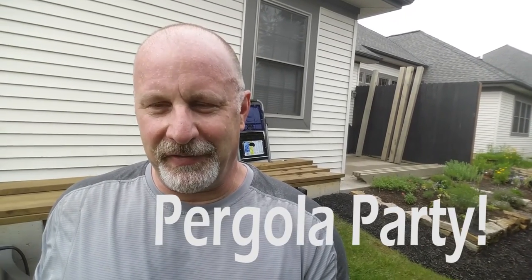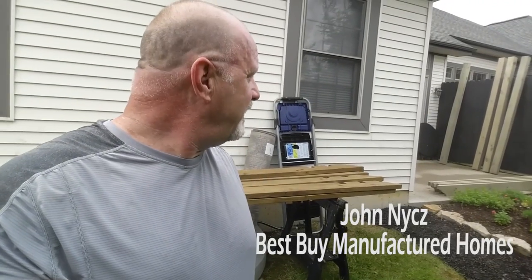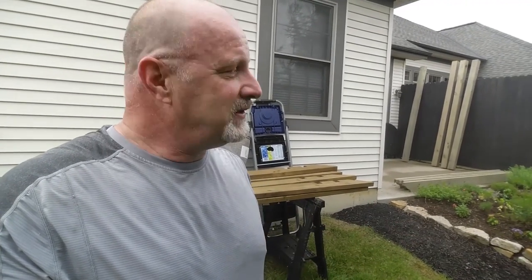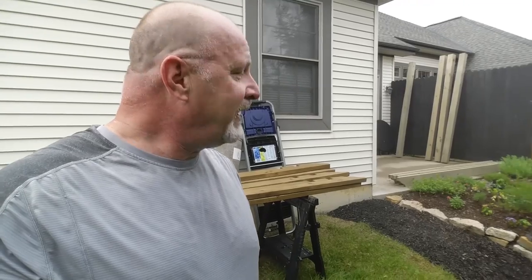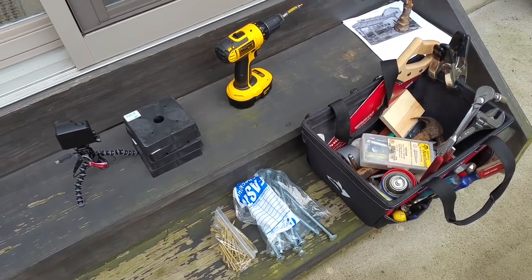Happy Saturday! We're set for the Amish pergola party — we invited a few friends over and staged everything out back. We did something a little different and stained all of the wood ahead of time in two different stains. Carol got creative. Anyway, let's go — should be fun. Here is the equipment we'll be using.